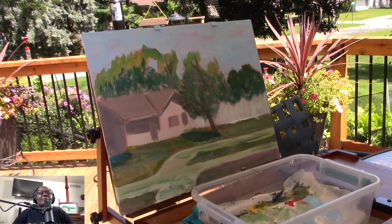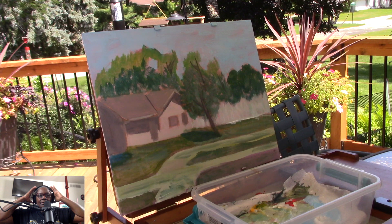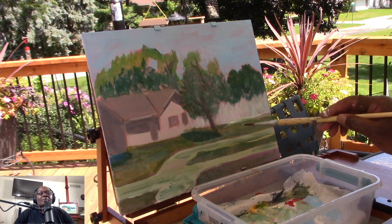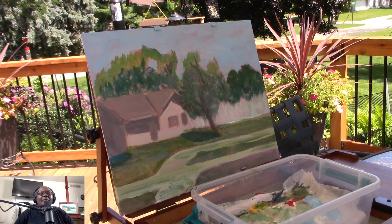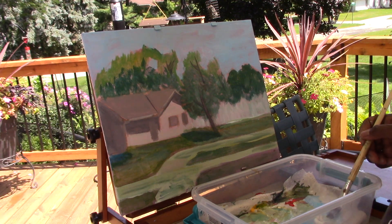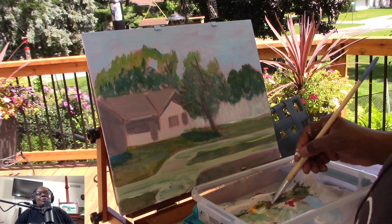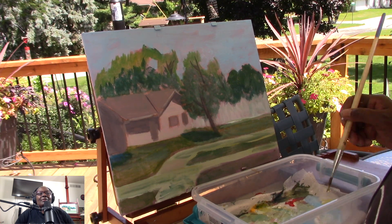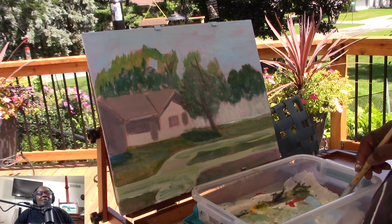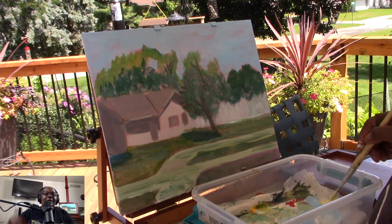This is all what blocking in the colors and shapes is about — just getting everything down. Starting with the thumbnail sketch, then from the thumbnail sketch putting in the underdrawing values, and from there matching the colors of the scene and painting the subject matter again. Adding a little more white to the fence — I've got some greenish hue there. I learn so much each and every time I get out and paint, whether I'm outside or inside.